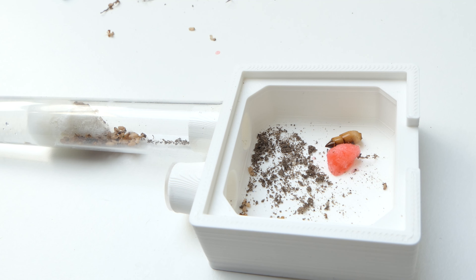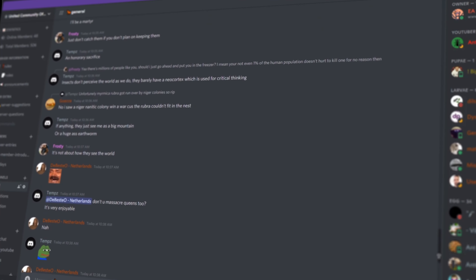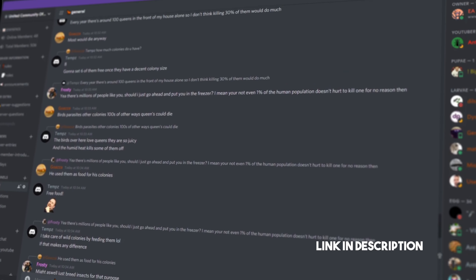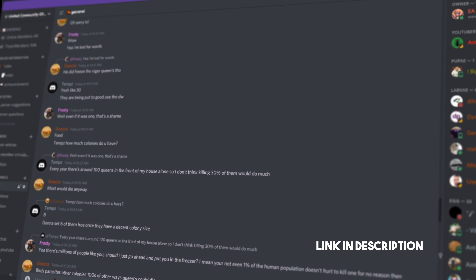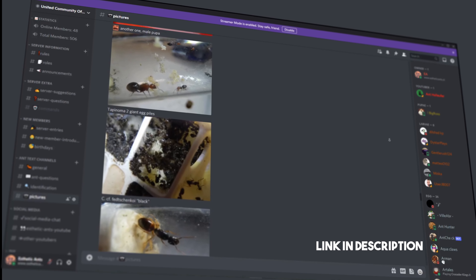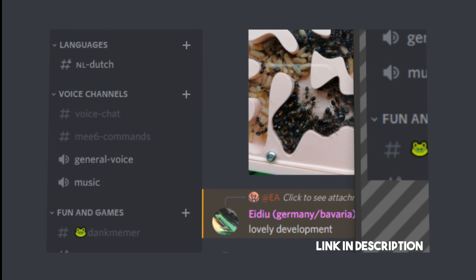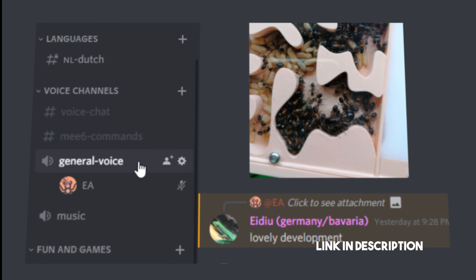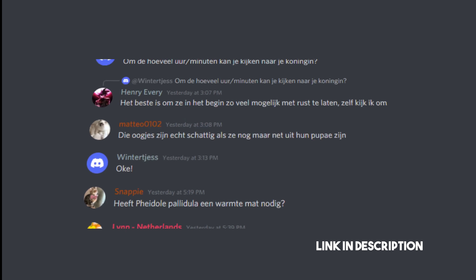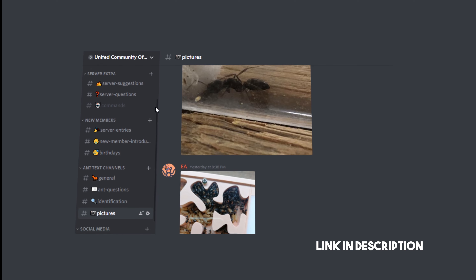Before I go I want to quickly talk about my Discord server, since a lot of viewers haven't joined yet and I think you are missing out. Discord is a platform where you can chat with fellow ant keepers — it's like online forums but better. On my server you can talk about ants, ask questions, show your setups and much more. It's also the place where you can talk directly with me, join a voice call, and we'll have some wonderful times together. Please note that you need to be 12 years or older to join. If you are Dutch, no worries — there is a special channel where you can talk Dutch since most of my viewers are Dutch. There is a link in the description where you can join.